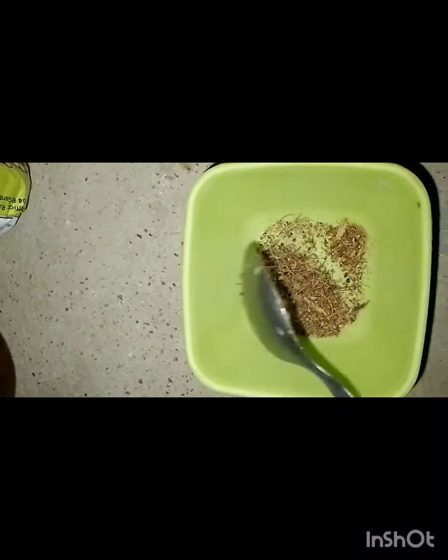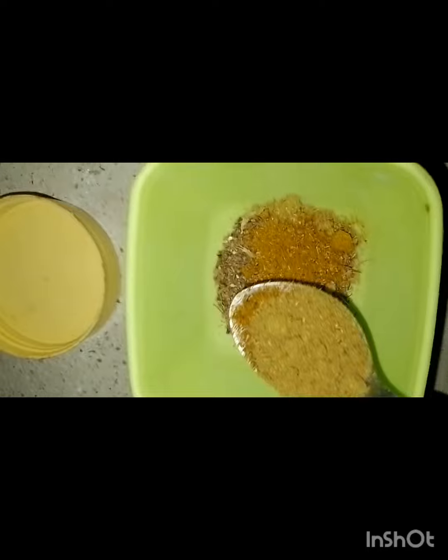I mixed it up. I used 1 tablespoon of garam masala mix, pc-dhamya, 1 tablespoon of lal mirch, and some good masala.